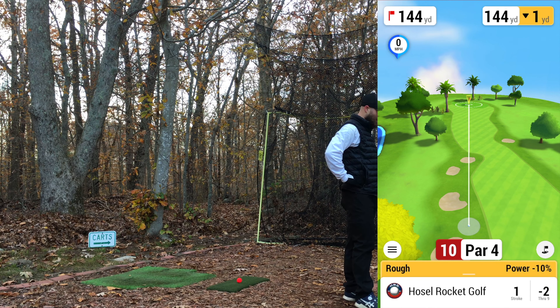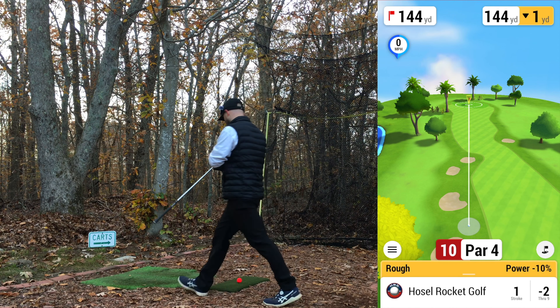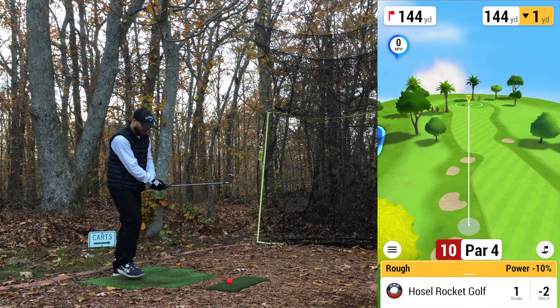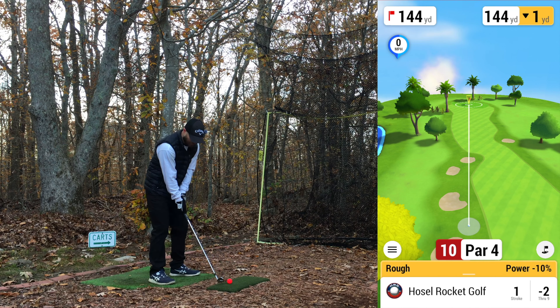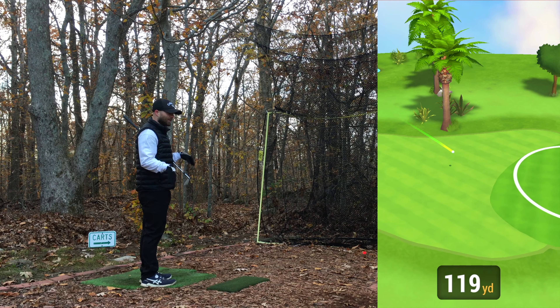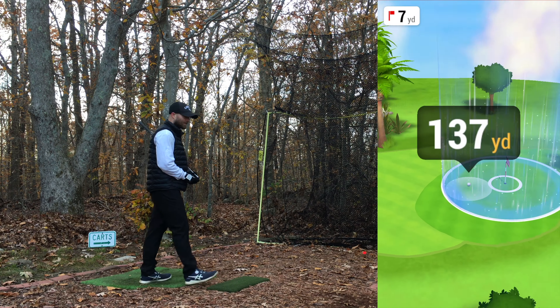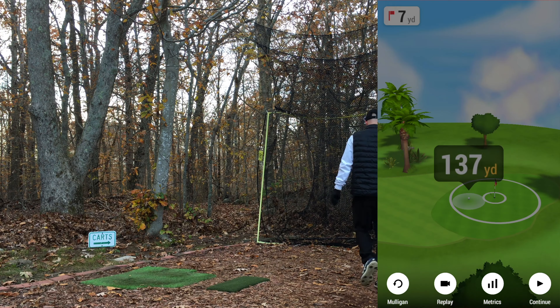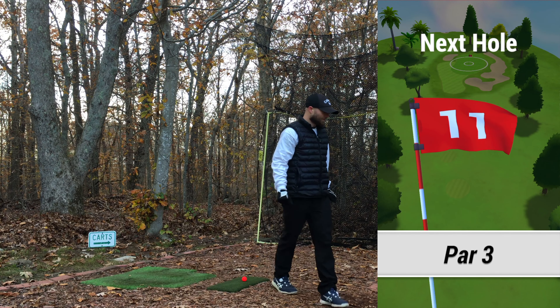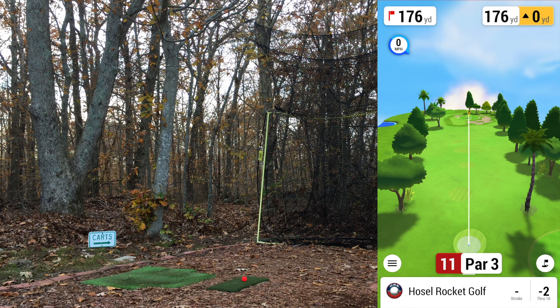144 left, down one, plus another 14-15 yards, so about 157. Going to go nine iron — let's just stripe this nine and make up for that. That hurt my hands — that was so thin. It was straight, but that's one way to get a par. That vibrated through my hands — so thin.